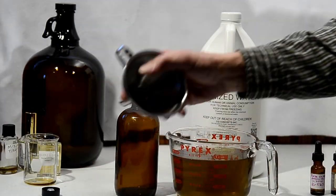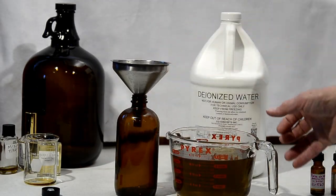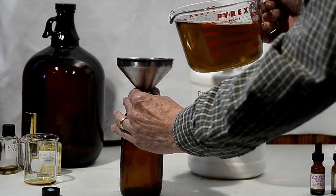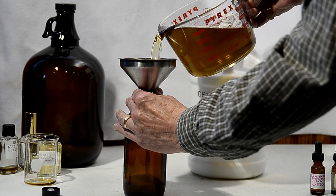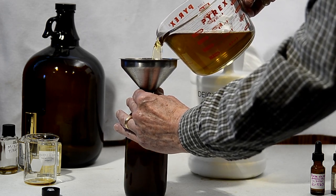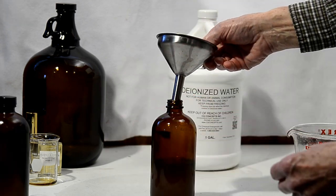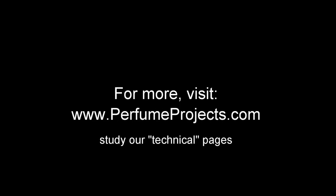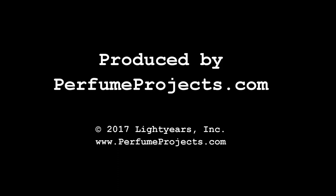Now I use my funnel to pour the new perfume into a bottle. I cap the bottle, and I'll let the perfume age for 30 days before I start to fill individual bottles. You can find more about this project at our website www.perfumeprojects.com. Thank you.